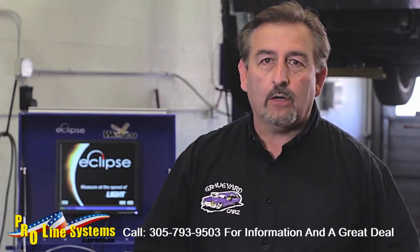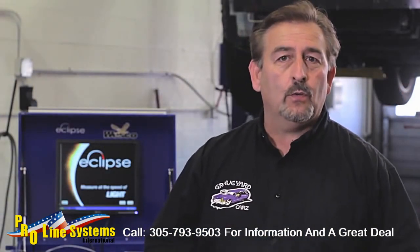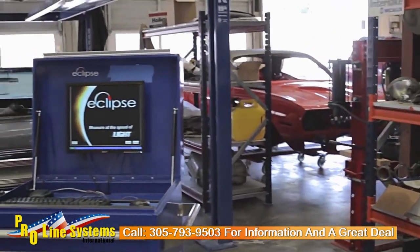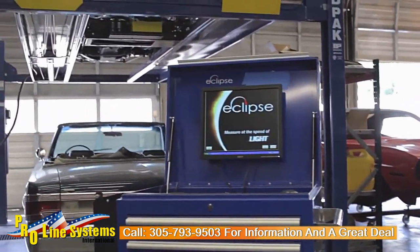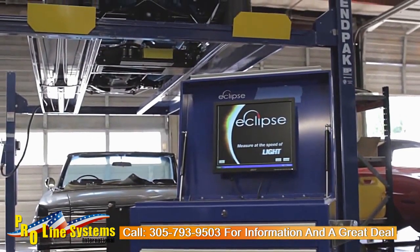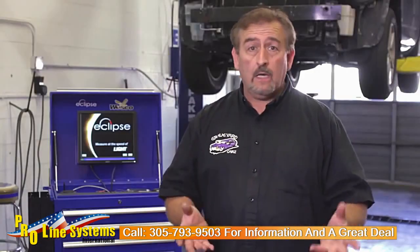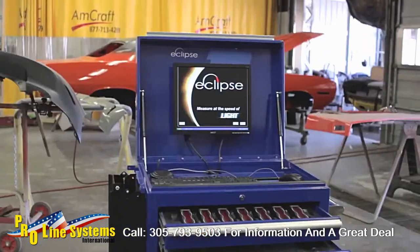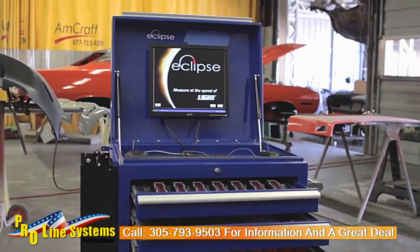My name is Mark Orman from Graveyard Cars and today I'm going to introduce you to a new vehicle chassis repair tool called the Eclipse Laser Measuring System. The Eclipse Measuring System is faster and easier than any other system on the market. That's going to mean faster repair times, higher quality and more profit for your shop.